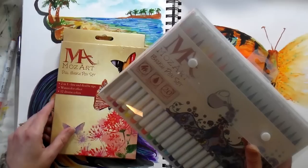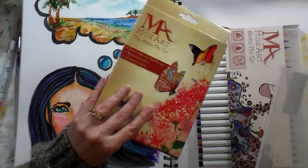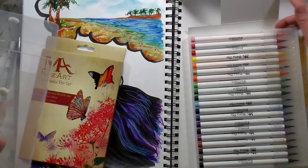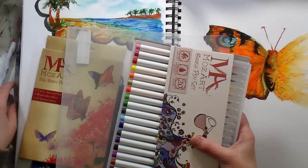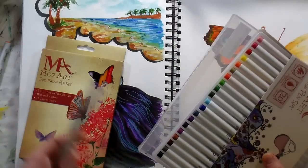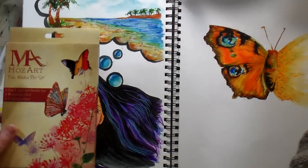They sent me a set of 20 brush pens, kind of like these Zig Real Brush pens — they remind me the most of those. They also sent a set of 12 dual tip pens. These I went to use first and I really like them. They come in a nice tray so you can have them organized on your table, and I also like that the little wallet they come in — I can throw a water brush in, a small sketchbook, and keep it all together. I took it to the living room and watched TV and did these little sketches I'm going to show you.